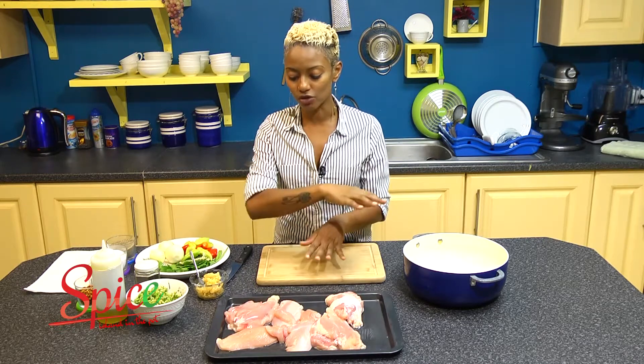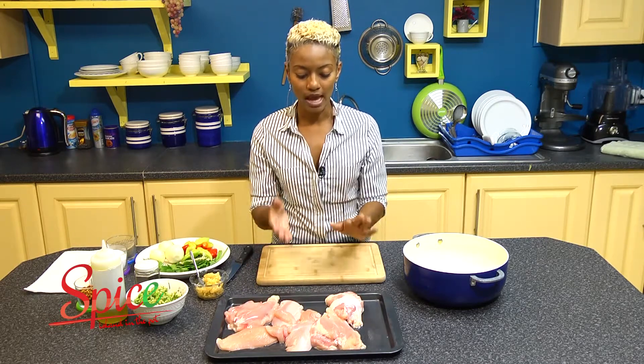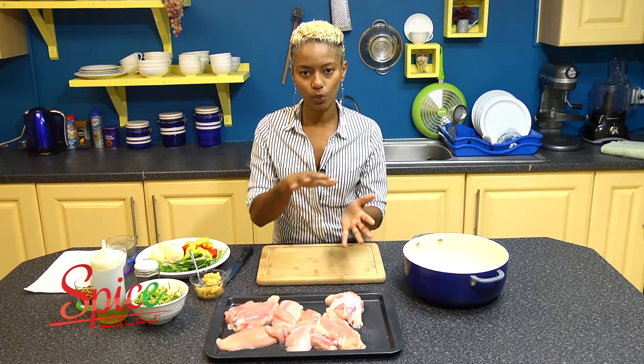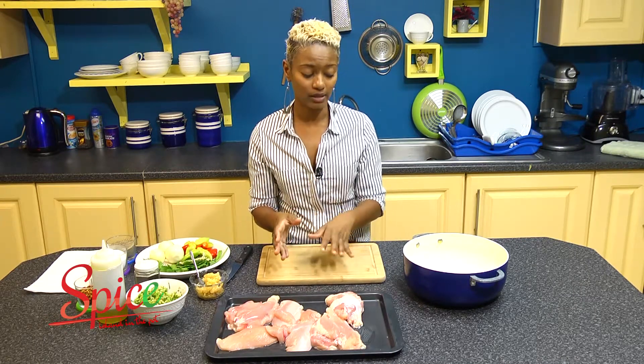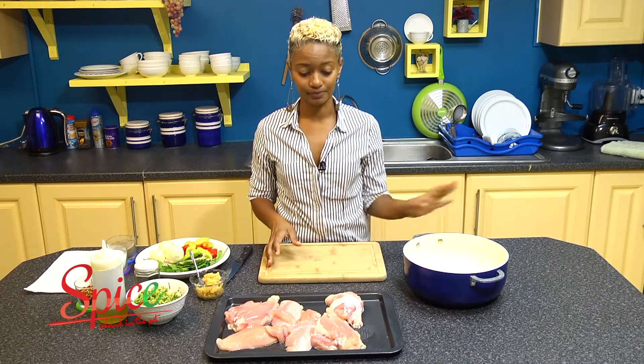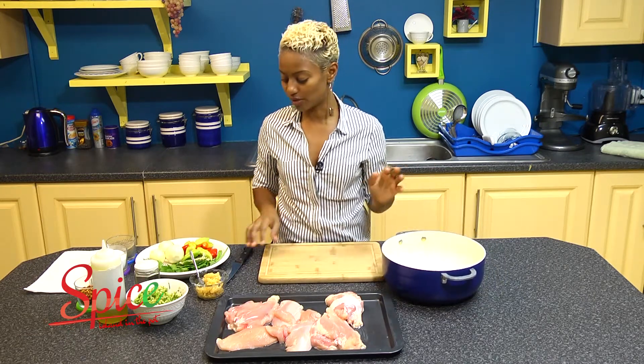I have here about three chicken breasts with the bone. I've taken off the fleshier parts away from the bone, so we're going to do like a two-for-one. This chicken stock, you can actually store as well, so I'm going to show you how to do that.